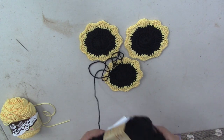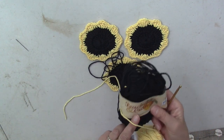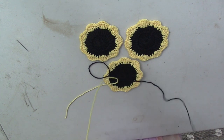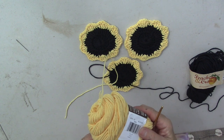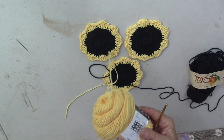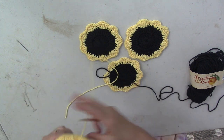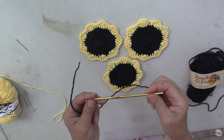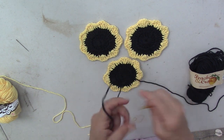I'm using Sugar and Cream — actually, this is called Peaches and Cream and this is called Sugar and Cream. It's 100% cotton thread. Look for that in Michaels or Walmart. I'm using a size G crochet hook, 4.25 millimeters, and you can basically use whatever size you want.